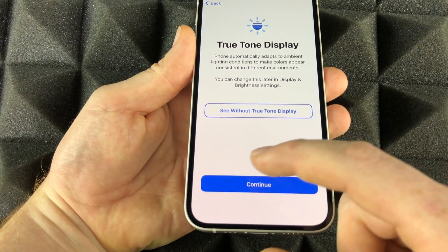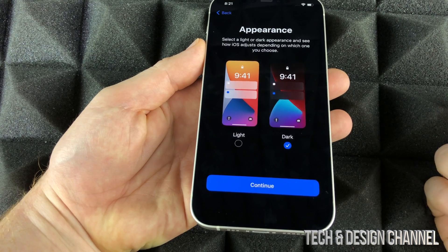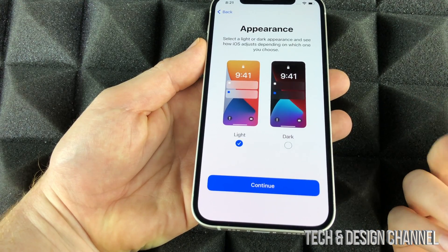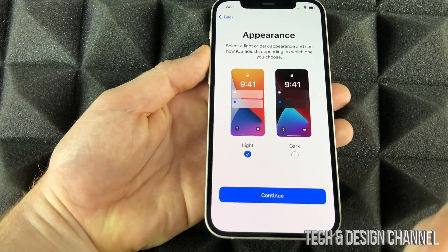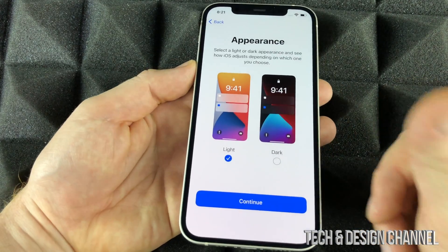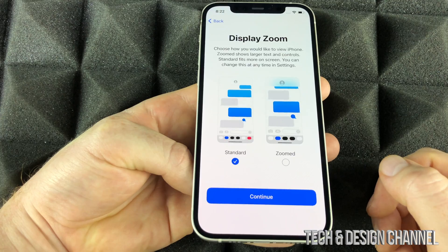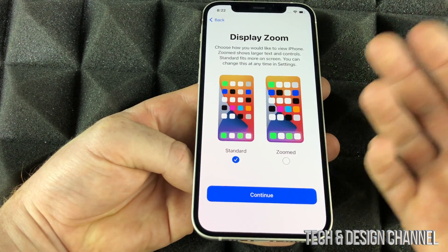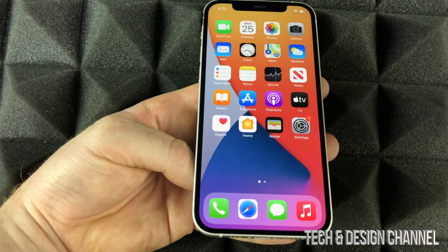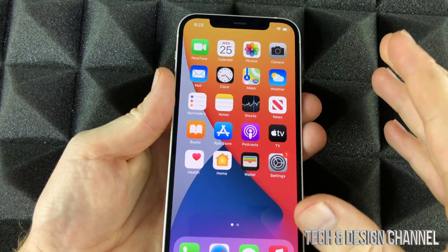Next we have Dark Mode and Light Mode. Dark Mode is good for indoor use, and decent outdoors, but Light Mode is a bit better outdoors. You can always change this later in Settings, so if you pick Dark Mode and hate it you can switch back easily. From here you can also choose Standard or Zoomed display — Zoomed makes everything bigger on your phone. I think everything's perfect as-is, so click Continue and swipe up. At this point the setup is done!